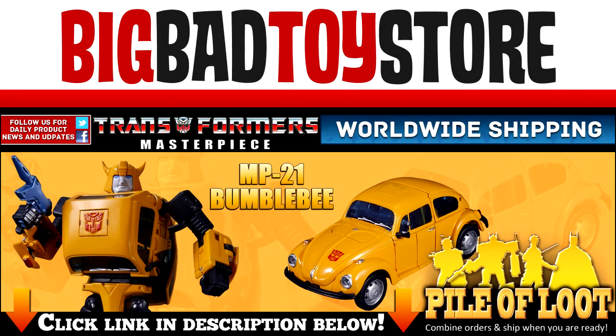Check out BigBadToyStore.com for this and other great toys!